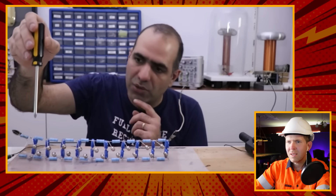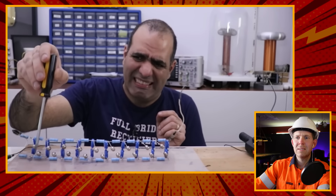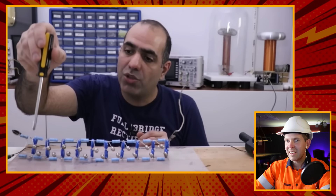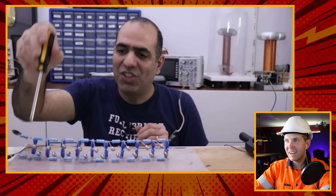ElectroBoom explains another way to run the circuit: running the supply voltage at a lower level so the circuit doesn't trigger automatically, then externally triggering it - for example shorting the first gap with a screwdriver. This is good because it gives the capacitors a couple of seconds to fully charge before triggering the arc.